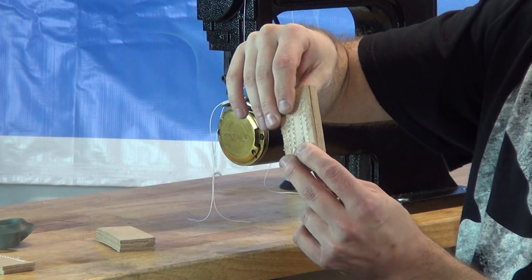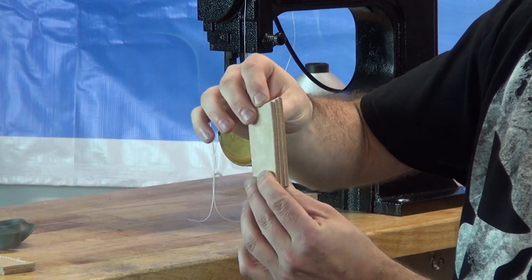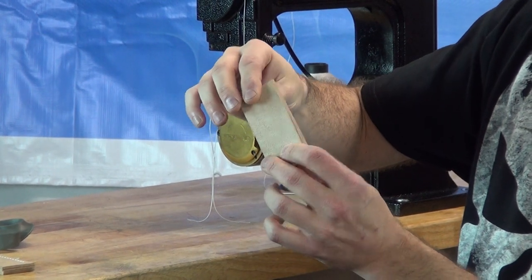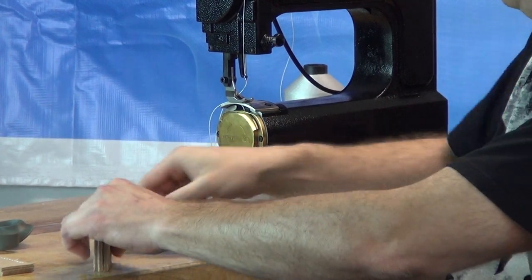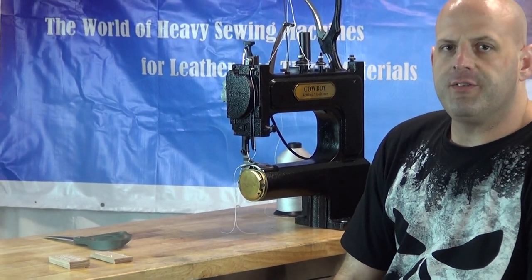It's extremely heavy. We're going to take a sample that's three layers again of the same type of material — approximately 8 to 10 ounce saddle skirting leather or tooling leather — and we're going to put this in the machine so you can watch it sew and see how it performs.